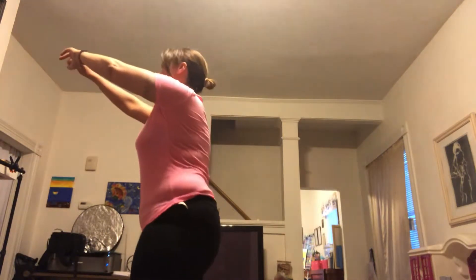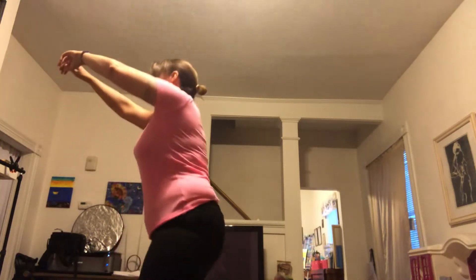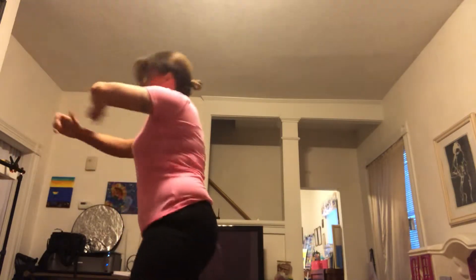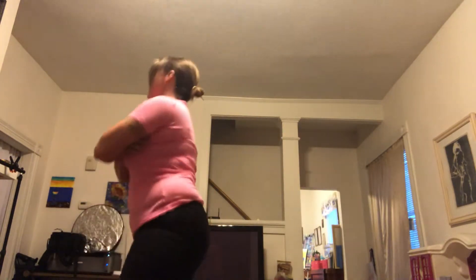So now I'll do the squats. One... 10. That's my squats.